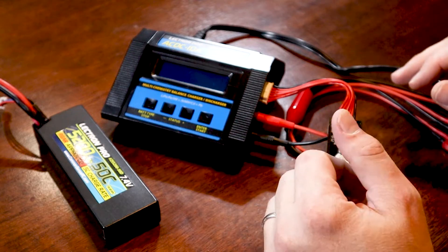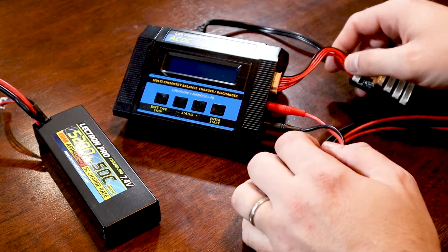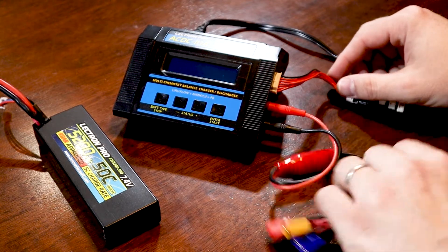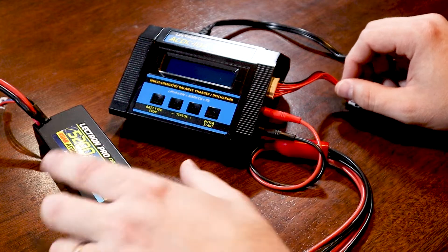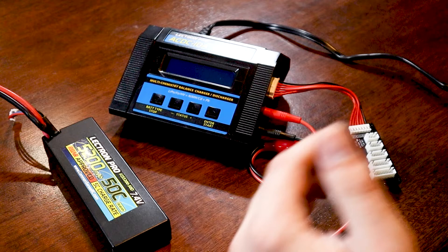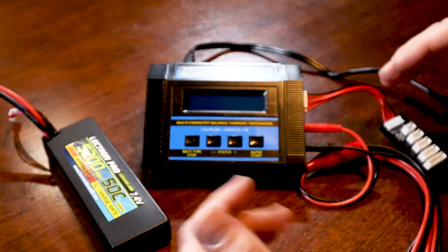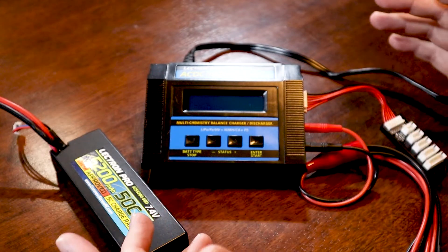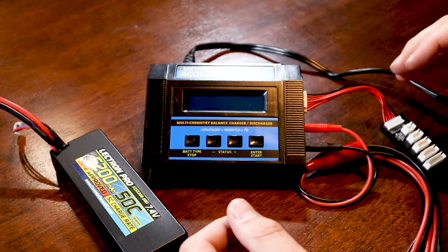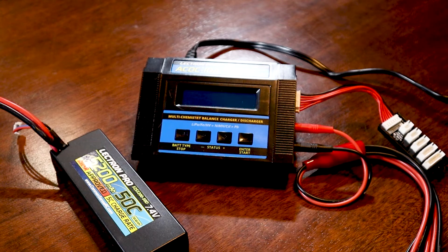This balance board gives you the range to plug in all your LiPo batteries that require balancing. Anytime you're charging a lithium cell battery — in this case a two-cell LiPo — you always want to make sure you're balancing those cells while charging. This will improve the longevity and overall life of the battery. With everything plugged in and the power cable run to the wall, I'll turn the power strip on and the charger will light up.